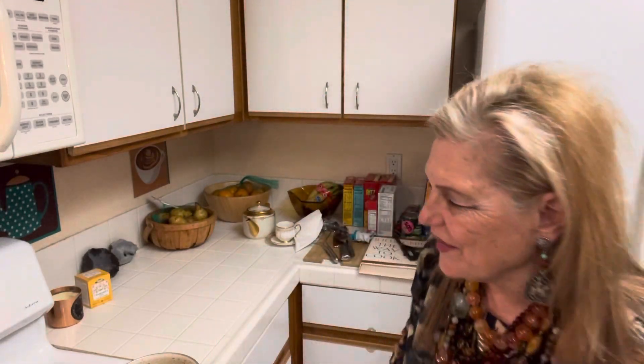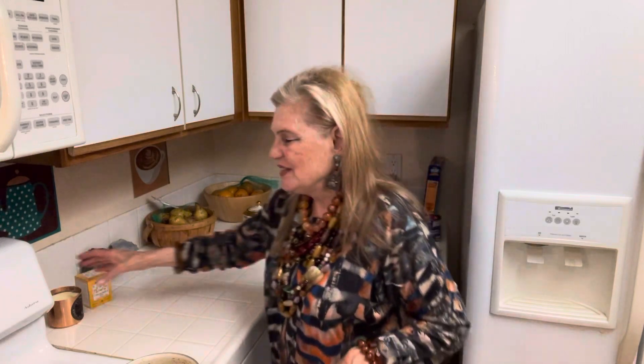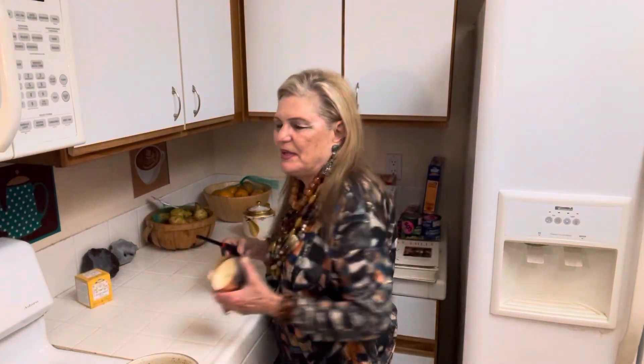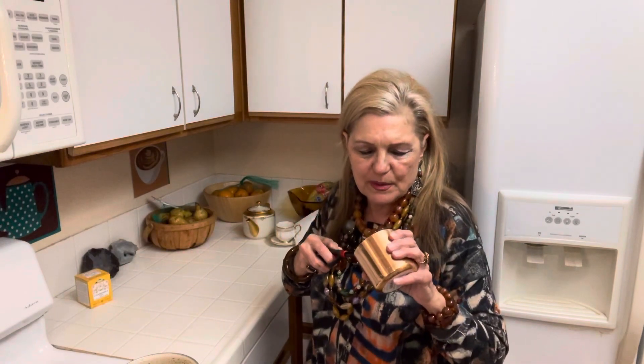Hello to all my friends out there! Happy Easter — it's not Easter yet, but I'm going to post this tomorrow. I hope everyone is gearing up for a festive day, maybe a little food. It doesn't have to be expensive.